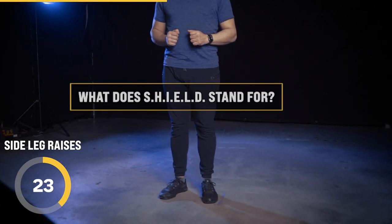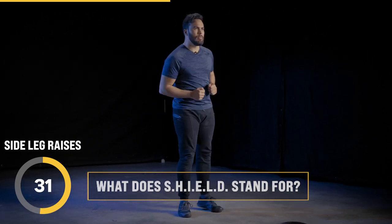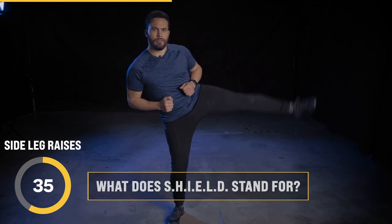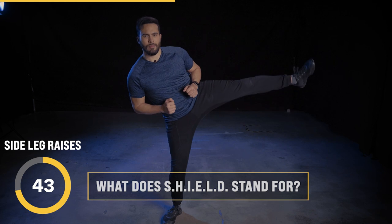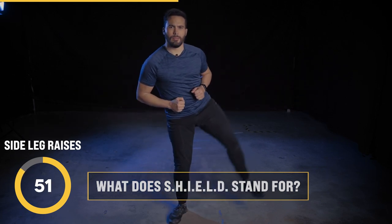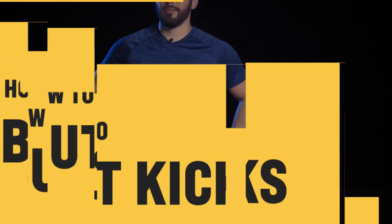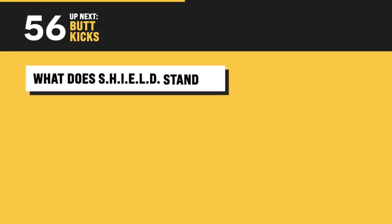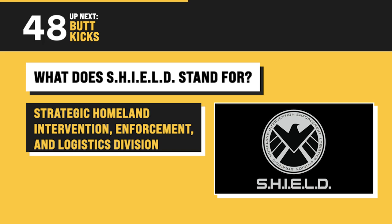I know you've heard this question before — what does SHIELD stand for? Alright, rest time. What SHIELD stands for is Strategic Homeland Intervention Enforcement and Logistics Division. I'm going to use this minute to memorize that, because that's a lot of words.